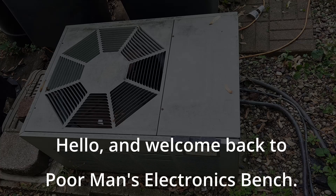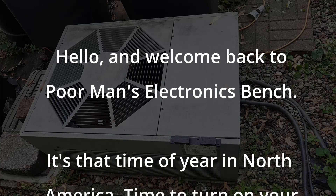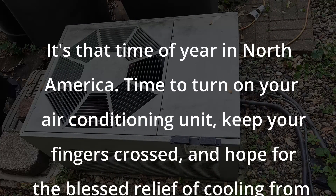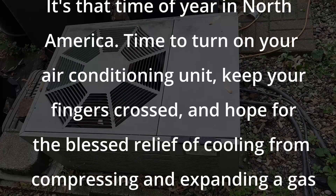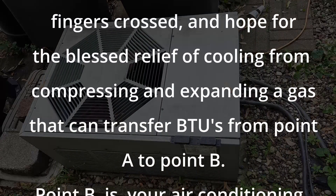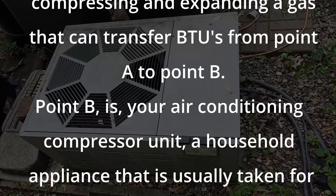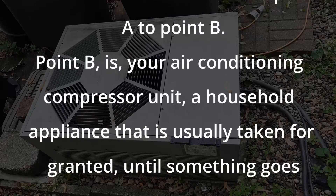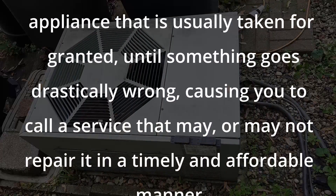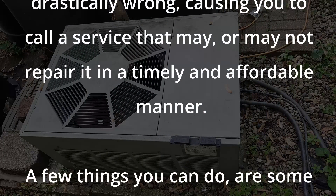Hello and welcome back to Poor Man's Electronics Bench. It's that time of year in North America — time to turn on your air conditioning unit, keep your fingers crossed, and hope for the blessed relief of cooling from compressing and expanding a gas that can transfer BTUs from point A to point B. Point B is your air conditioning compressor unit, a household appliance that is usually taken for granted until something goes drastically wrong, causing you to call a service that may or may not repair it in a timely and affordable manner.